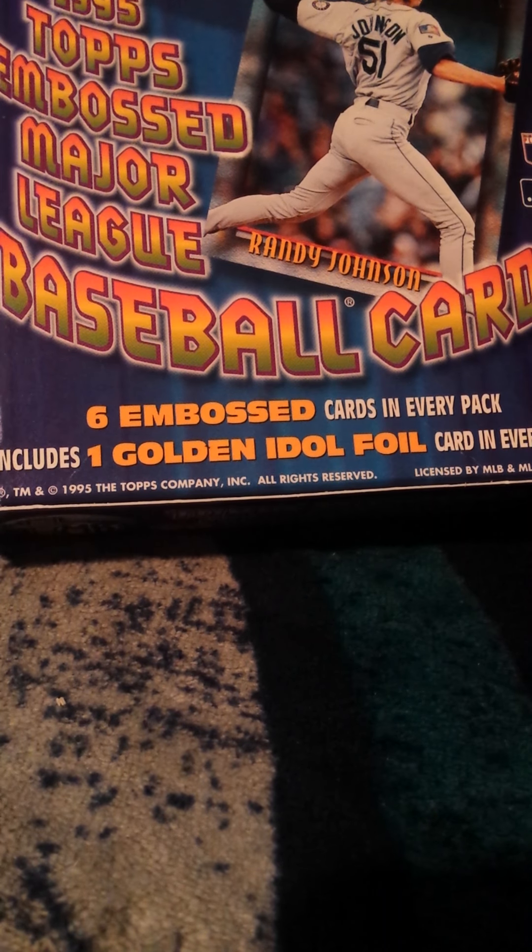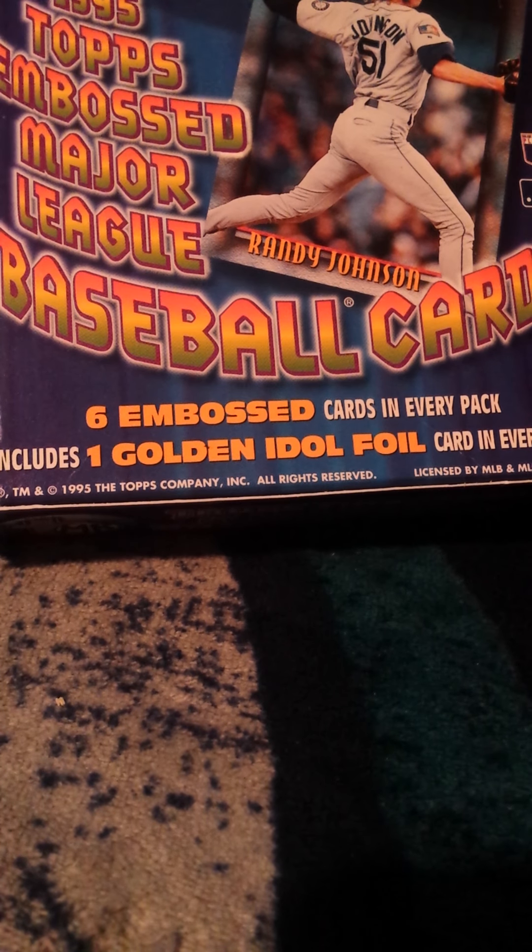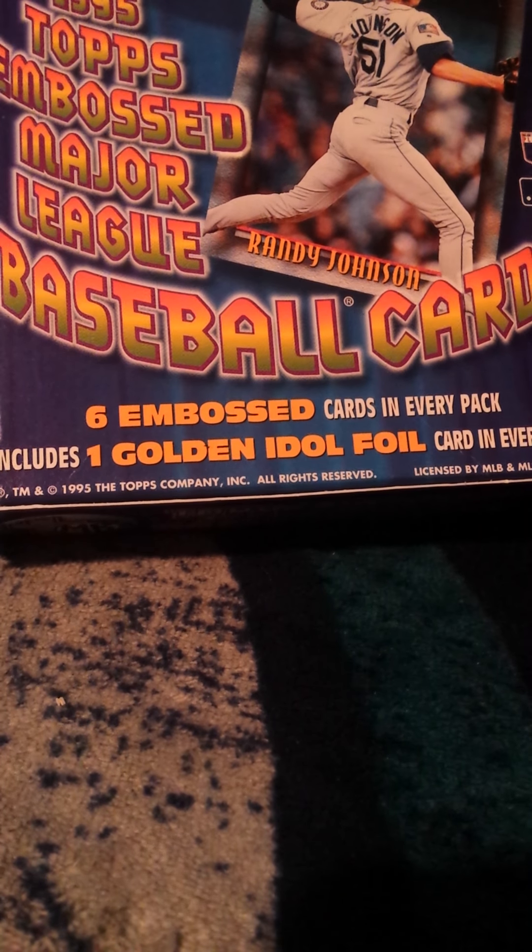But I'll settle for these, it's just fine with me. Wade Boggs — that's a cool one — and Roberto Alomar. That was a pretty cheap break; I bought that box for I think $24 shipped on eBay. They're gonna look real nice in my collection and some of these I'm gonna be putting up on eBay. Thanks for watching and have a good night, peace.